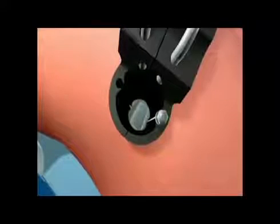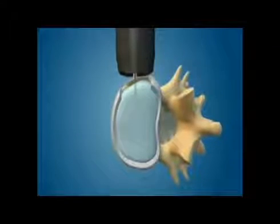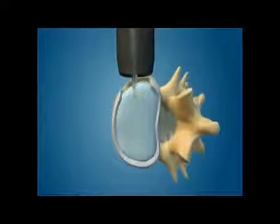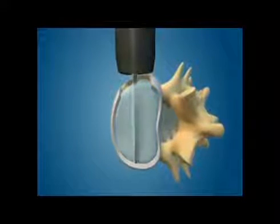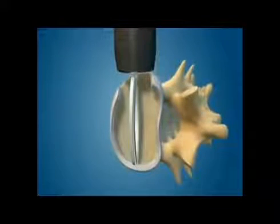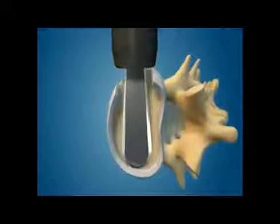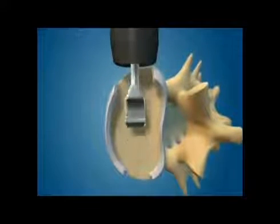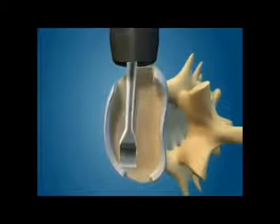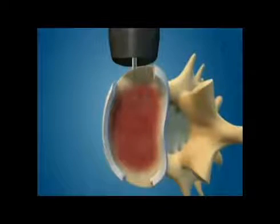As the material is removed, the opening is enlarged to allow for the rest of the disc material to be removed and the endplates of the vertebrae to be prepared for the fusion. This involves the use of several different types of instruments, all being placed through the same small opening. The bony endplates are then prepared for the fusion, removing all cartilage.